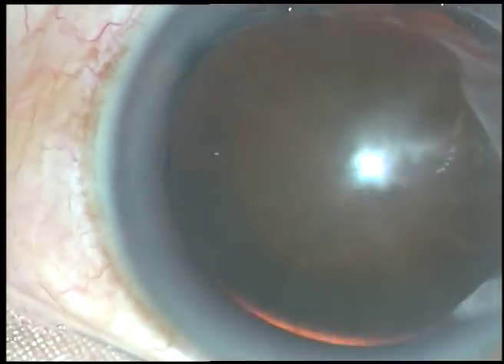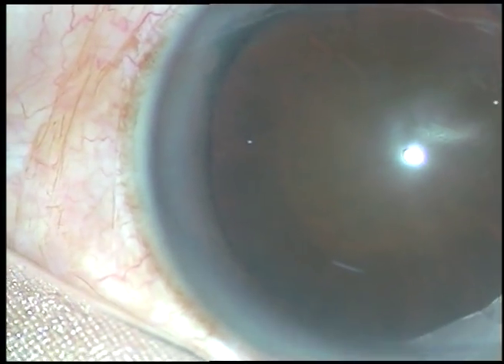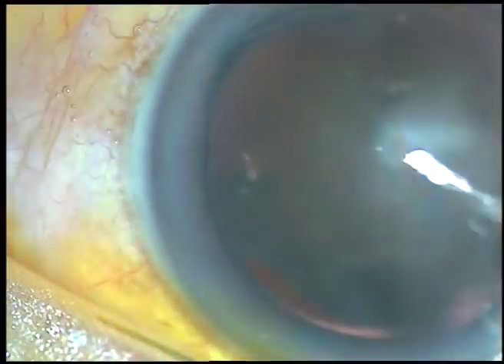Friends, welcome to Oslo, Norway. This is a totally unedited phacosurgery.